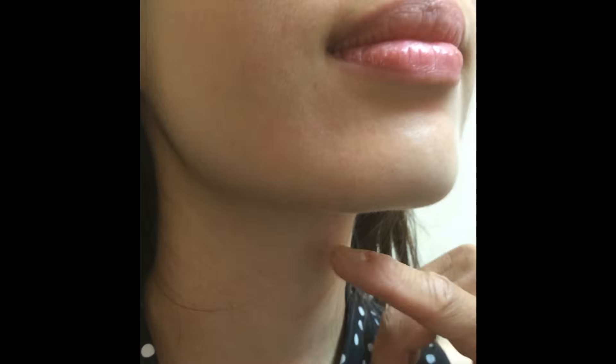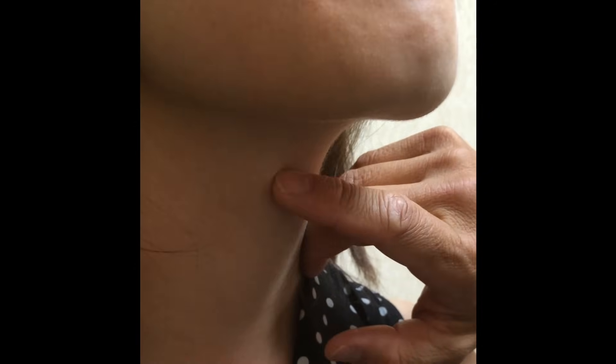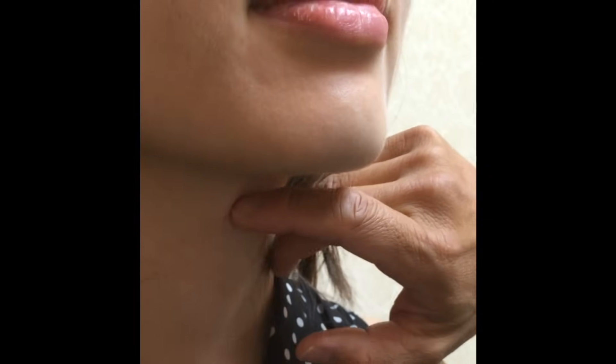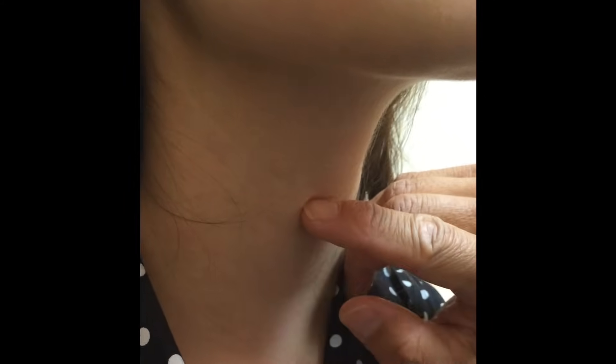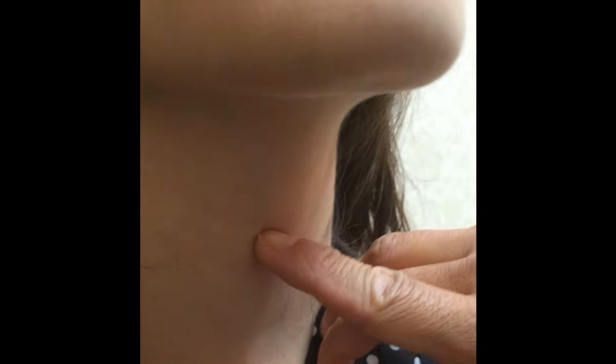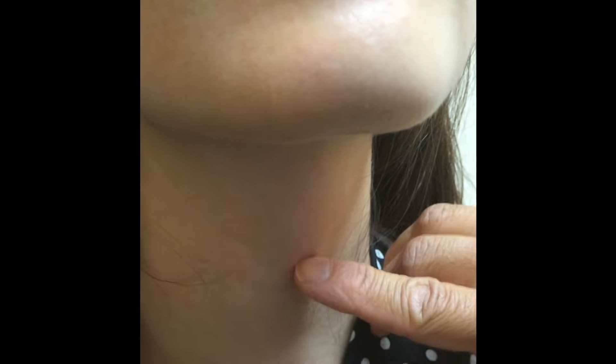As a woman, her thyroid cartilage is not prominent — that's why they call it an Adam's apple; Eve didn't have an Adam's apple. Right here is the top of the cartilage, but if you put your finger on it I can feel a small V. Then I go down, and right there is her cricothyroid membrane. I know for a fact that her thyroid gland is going to be just below this kind of nodular little nubbins here. So her thyroid gland is going to be here somewhere. Using your fingers here, I can tell this is the gland there.